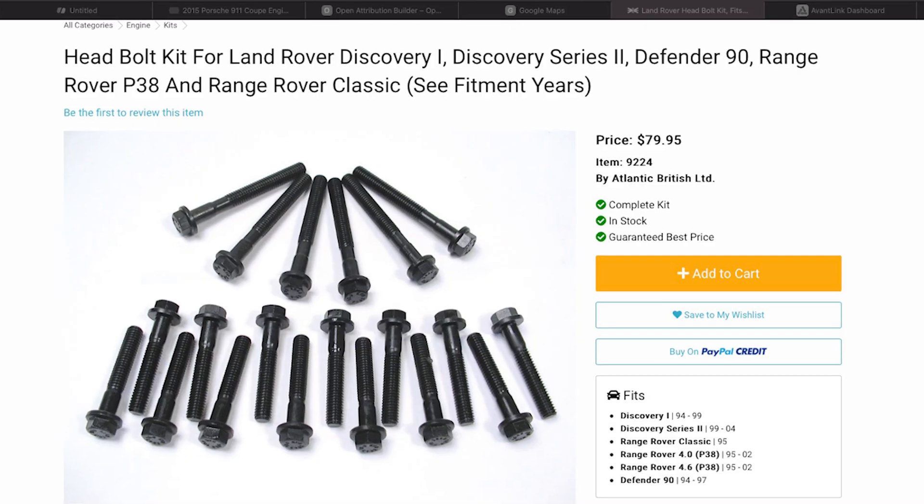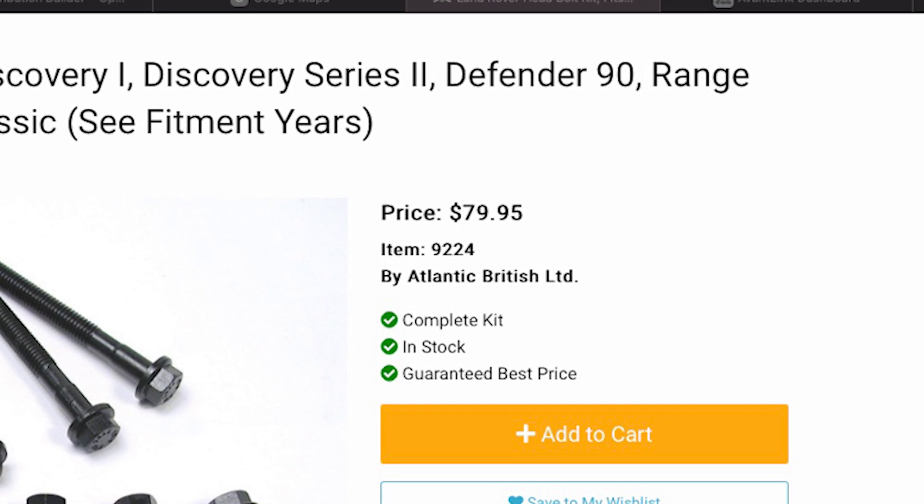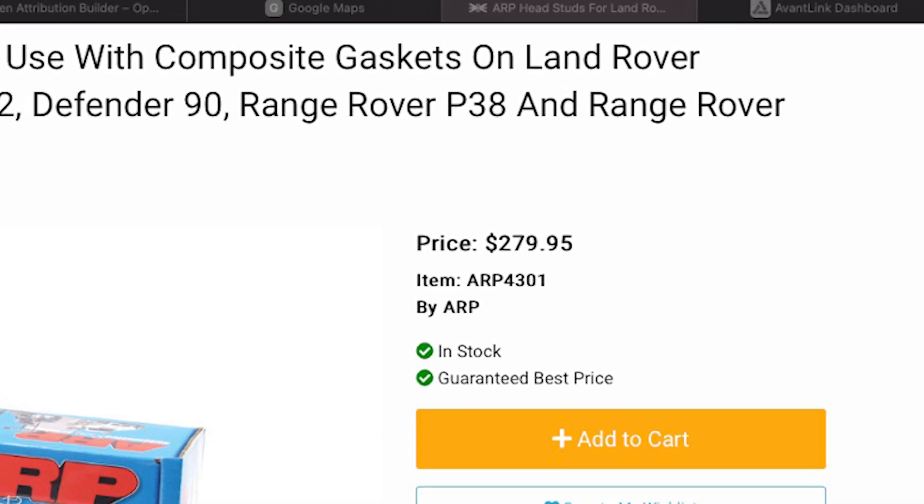This brings us to the only statistically significant advantage head bolts have over studs: the cost. At the time we shot this video, a new set of replacement head bolts for our Discovery could be had from Atlantic British for $79.99. The corresponding set of ARP head studs were available for $279.99. We have links below to both if you'd like to check out the current pricing.